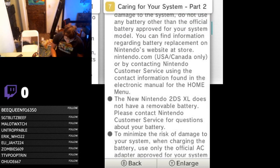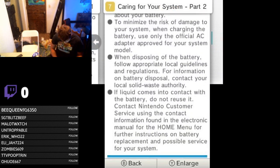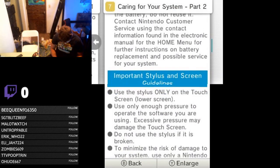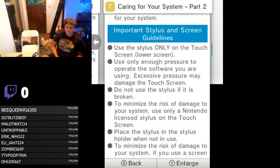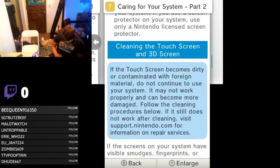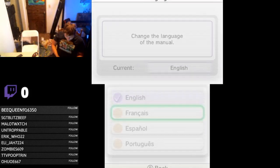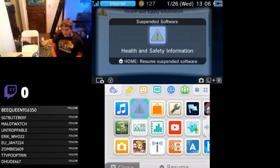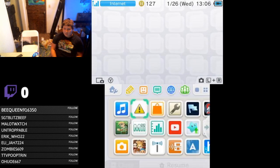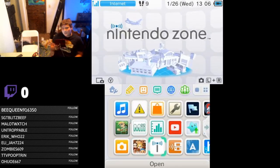Enough with health and safety. To clarify: the New Nintendo 2DS XL does not have a removable battery — please contact Nintendo customer service for questions about your battery. Do not use the stylus if it is broken. What would happen if you use a broken stylus? It might damage the screen. Clean the touchscreen on the 3D screen with water only. We spent like 12 minutes just reading and ranting about the health and safety info. Let's actually get to using some software.